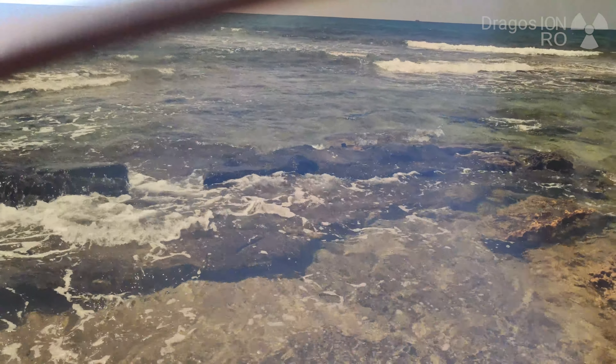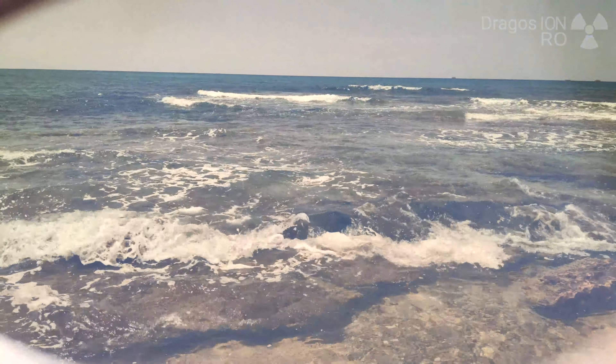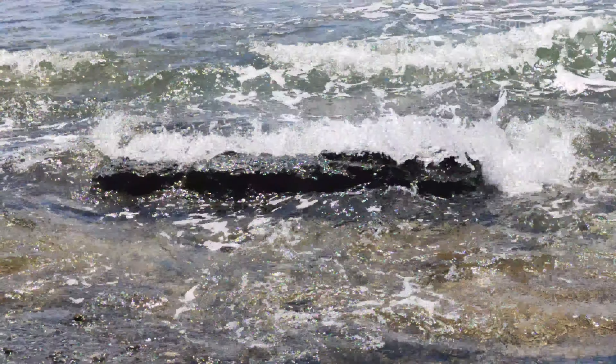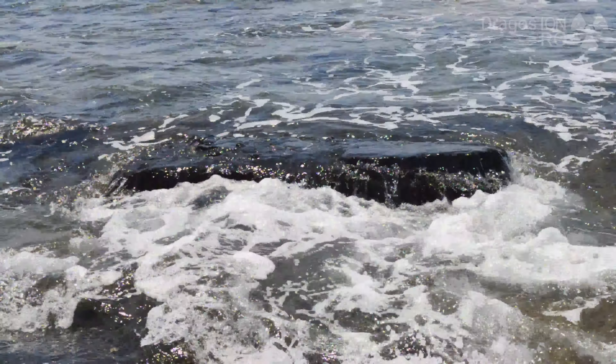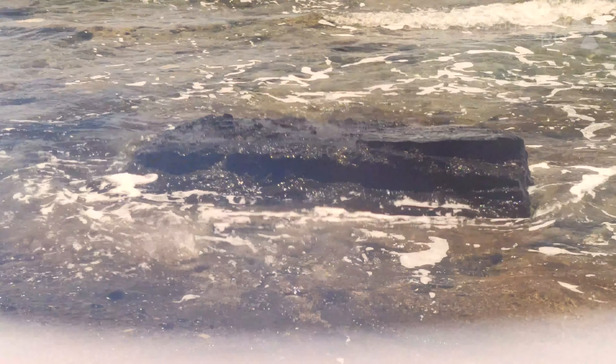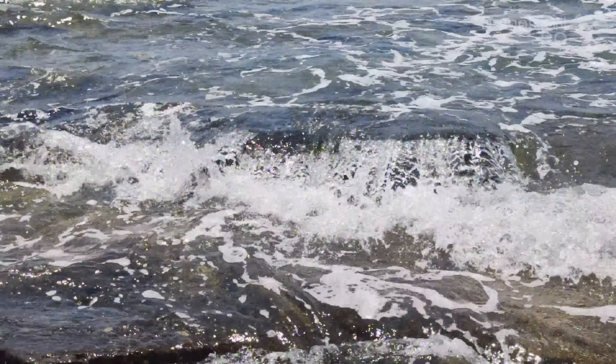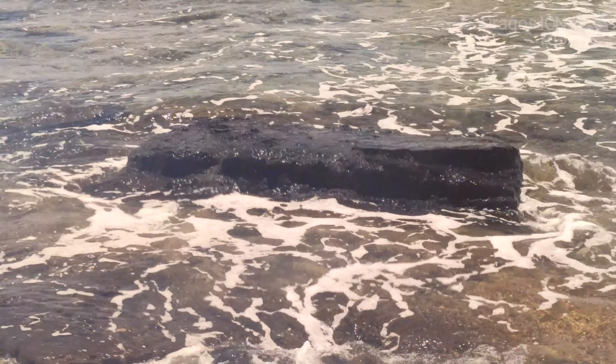Also, if you look at the water, now you see a bit of reflections with the glasses on — very few reflections — and without the glasses it's a lot more. You see the difference: now it's a lot less, and now it's more. Especially on the black rock you can see it much more clearly.